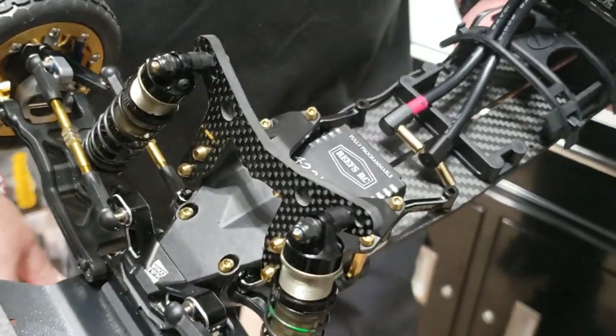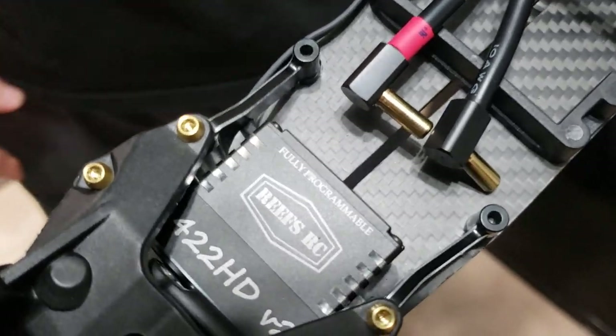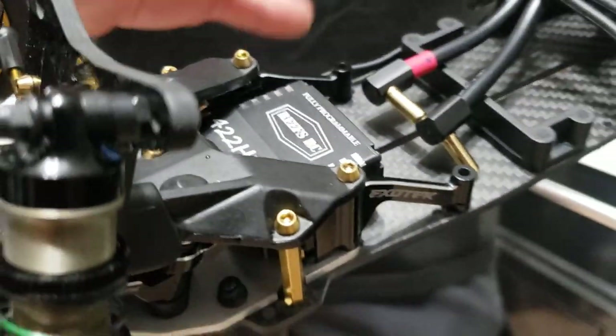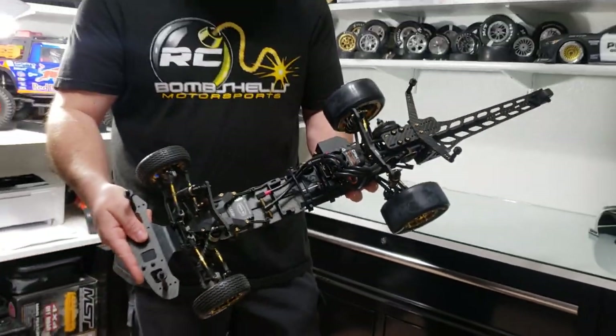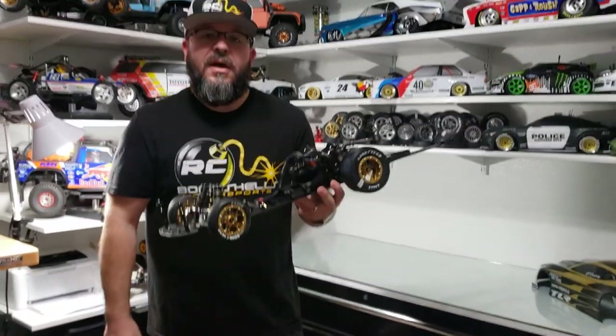For servos on this build we went ahead and went with the Reefs RC 422 — that's a programmable servo, so you can program the dead center, the speed, and different variables like that. This is going to be a really nice package that we're going to be shipping out very soon to our client in Maryland.